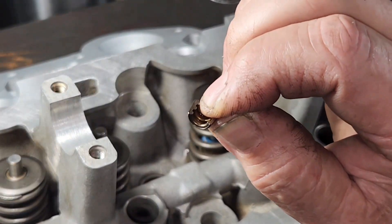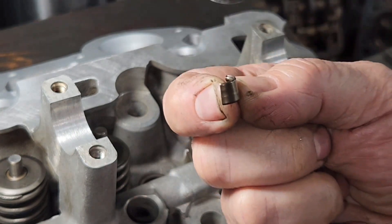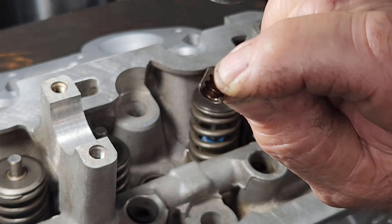I wanted to show you these before I put the last two together. These keepers are cut at a taper — an angle — so that they seat onto the valve and hold them in. They're seven degrees.